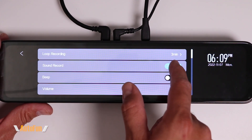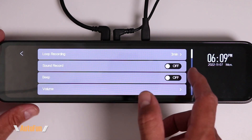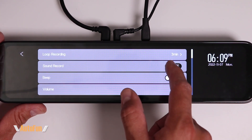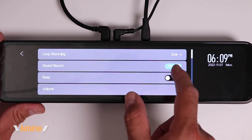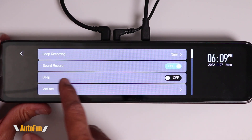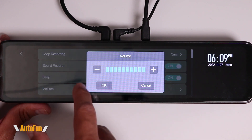The next option is Sound Record. If for some reason we do not want to record sound and only want to record video, we can turn this off. However, I like to record both audio and video, so I'm going to turn this function back on.